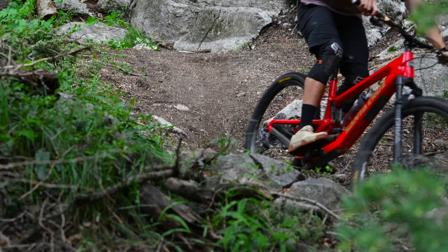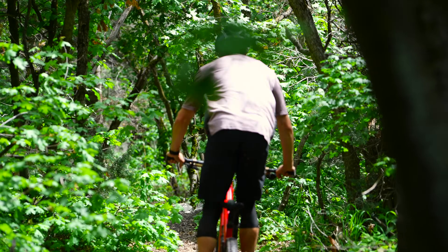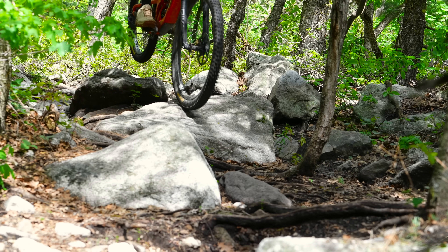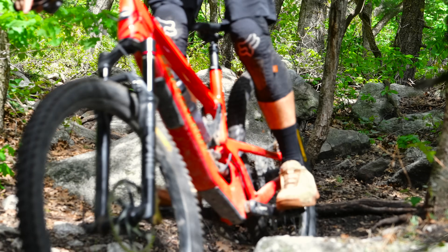For example, on my Santa Cruz 5010 I'm running the more trail-oriented tread patterns but in downhill casings, because that bike lets you hit rocks fast and hard. That way I've got the pinch-flat protection I want with the rolling resistance and tread pattern I want — which is pretty tricky to pull off in other tire lineups.